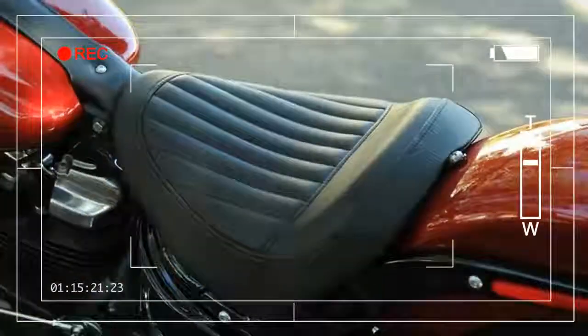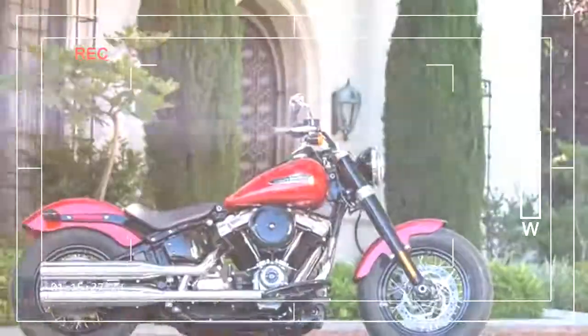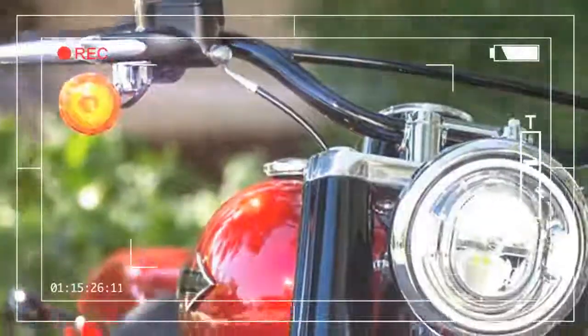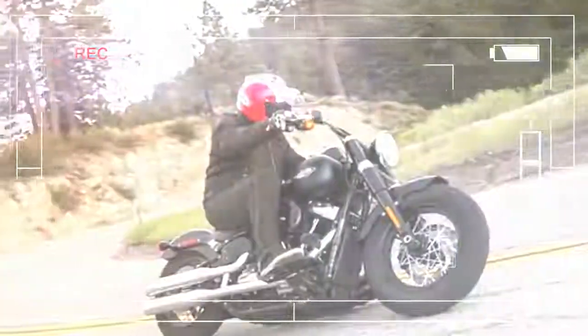Sure, there are few frills and less luxury, but the Slim's a doddle to ride. Thanks to its footboards, it's surprisingly comfortable over distance, and overall, if you want a big twin Harley bobber that's an unthreatening, brilliant ride, this is the one.